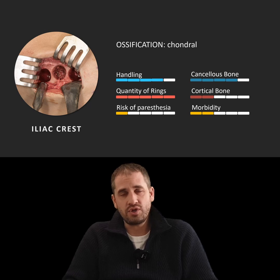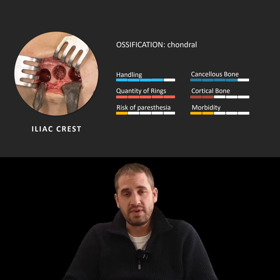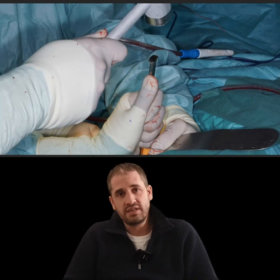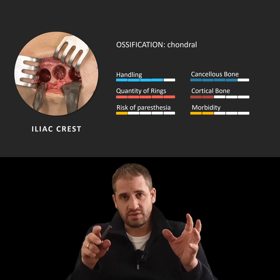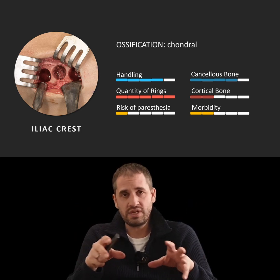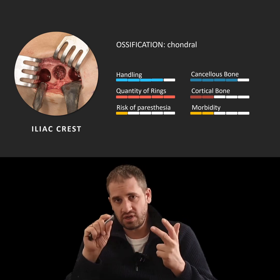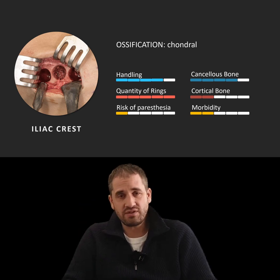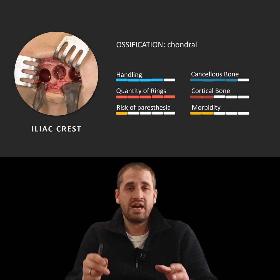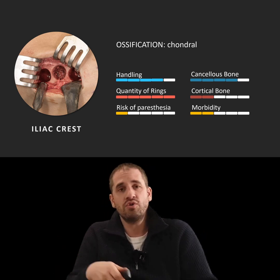As some of you know, I was in the German military hospital in Hamburg for five years for my education. In the military hospital we had to go to the iliac crest to harvest any bone — J-Graft and so on. In my opinion, iliac crest bone is for very large defects in cancer surgery or traumatic surgeries, not for small augmentations in implant surgery. Keep in mind it has endochondral ossification during embryogenesis, which means we have a high rate of resorption — about 30% according to the literature.